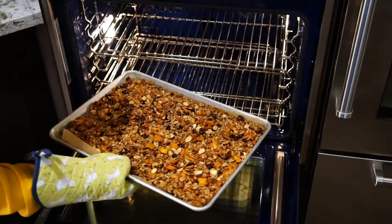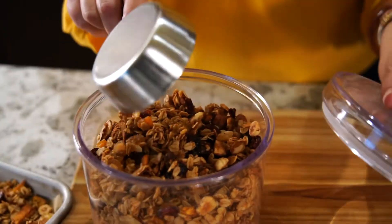Once the granola is nice and toasted, remove it from the oven, let it cool, and then transfer to an airtight container.